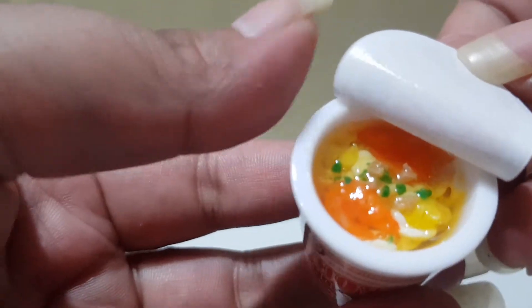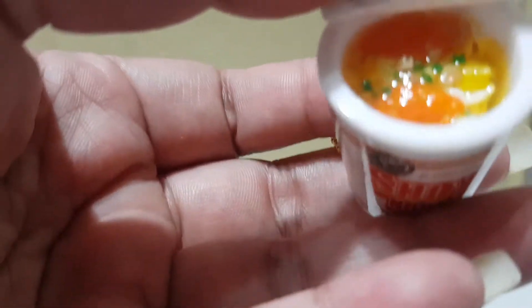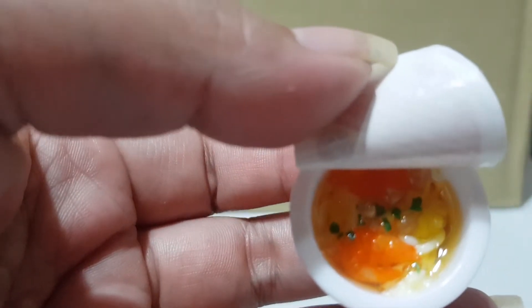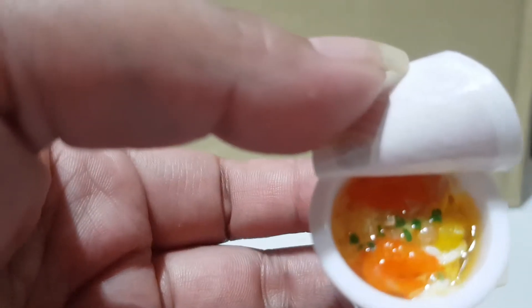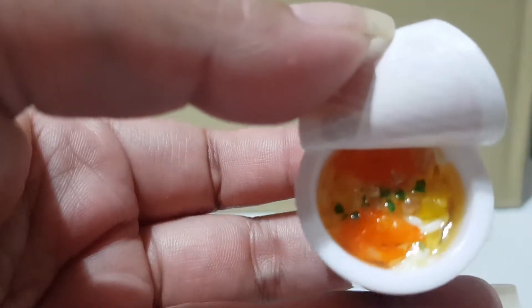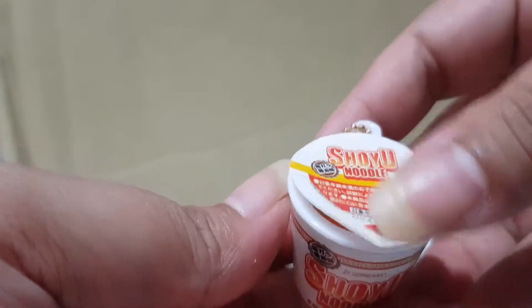There's a prawn in there — I think it's a prawn noodle — with some spring onion. It looks super realistic, and you can stick the lid back on. So cute, right?